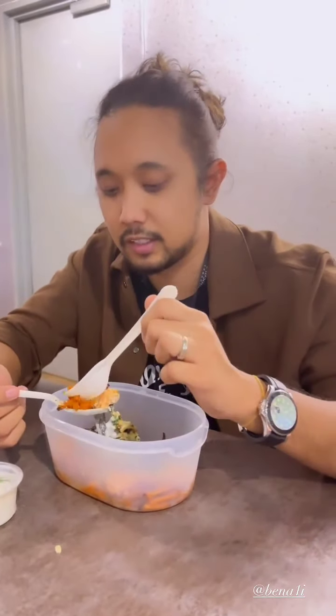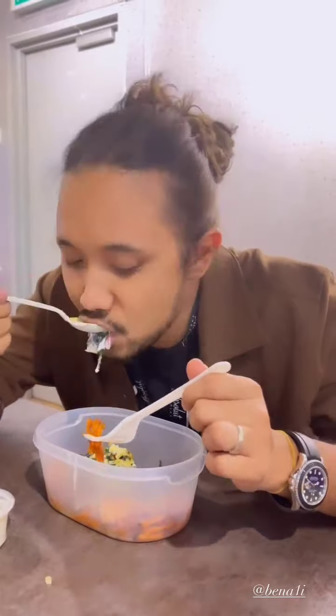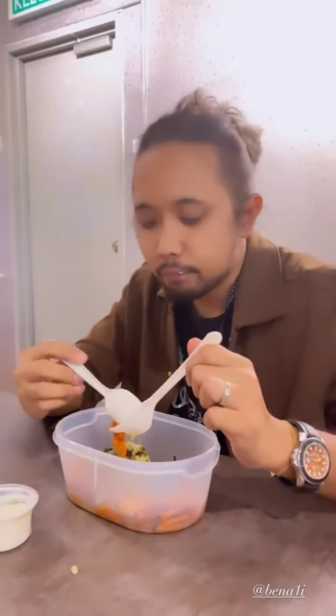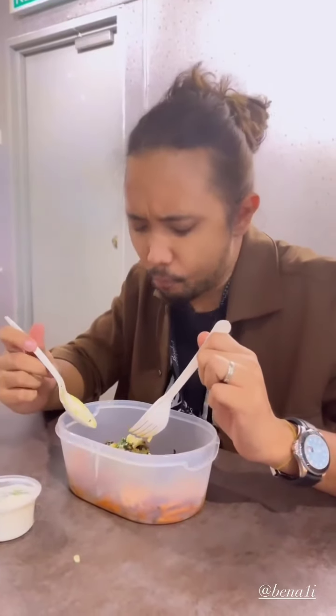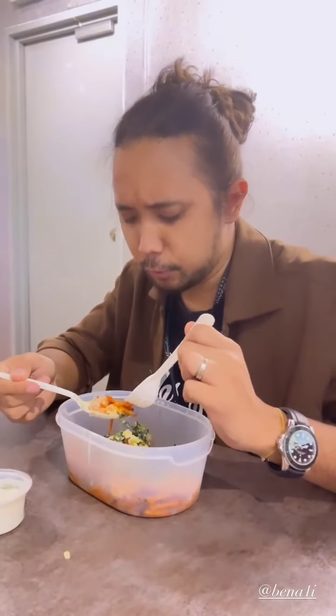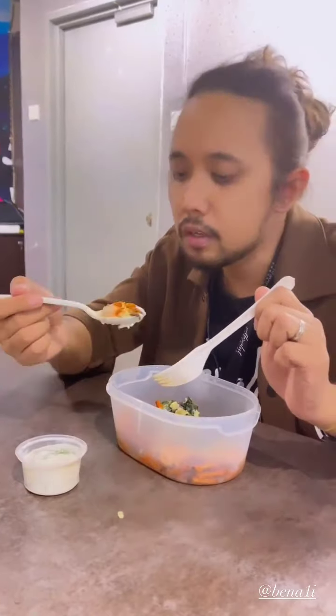You have to pronounce it as salmon, not salmon. Salmon. Salmon. That's a joke. It's good. It's really good. You like? Yeah.